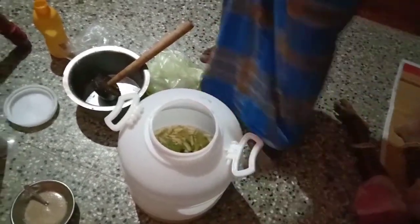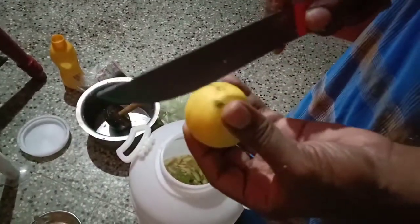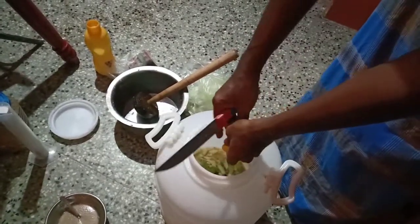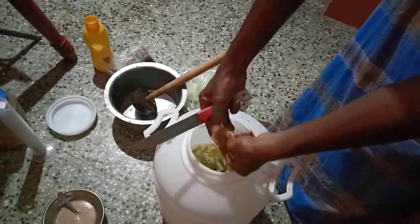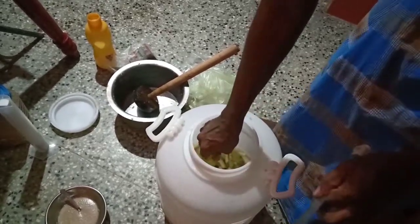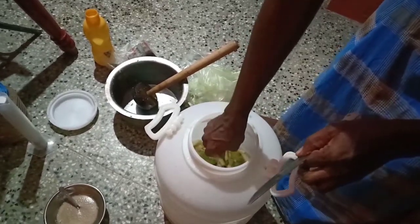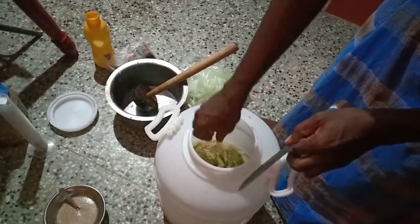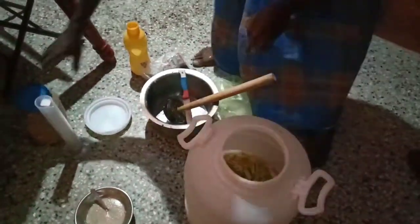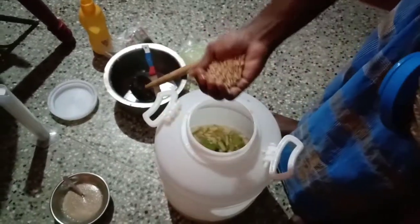Add a lemon in the pan. Add an anachipu. Add a little green onion. Let's take a cup of tea.